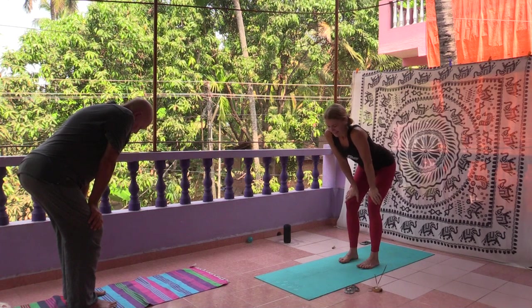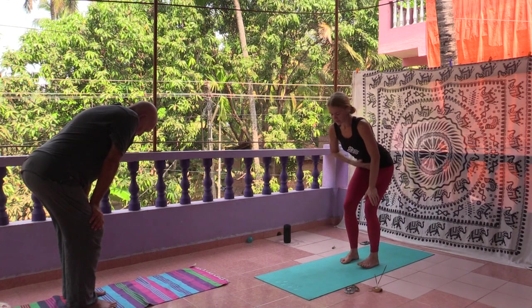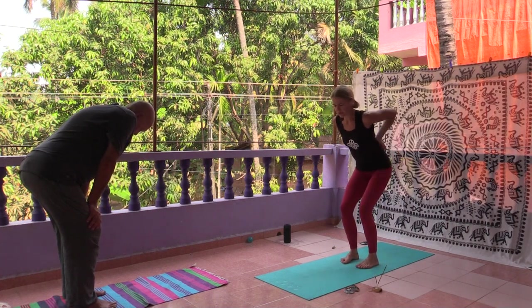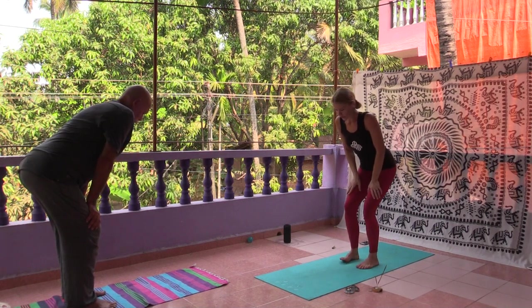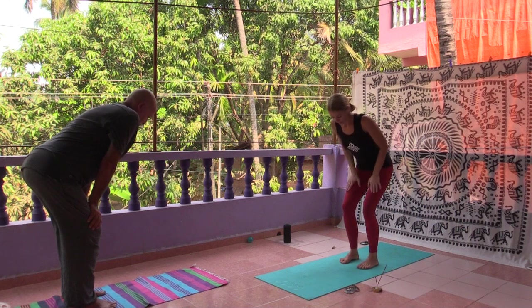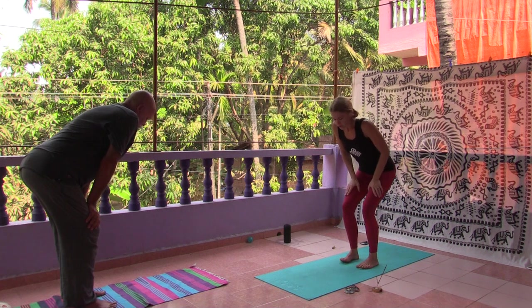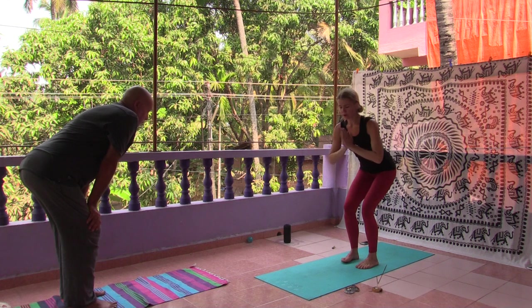Then we can fulfill the Utkatasana with a nice effort. Flex your belly, flex your pelvic floor, flex your buttocks, straighten your lower back. If you have troubles with your lower back, like hernias between your vertebra, you should keep your hands only on your laps to decrease the load on your lumbar. But if you're young and healthy and have no troubles with your back, you can move your hands to your heart.